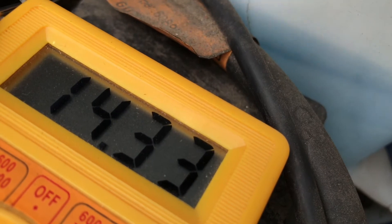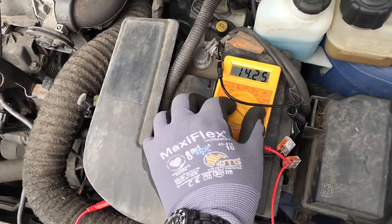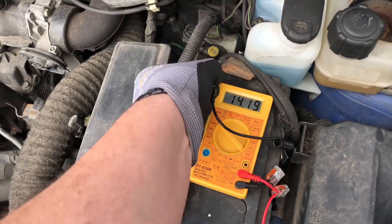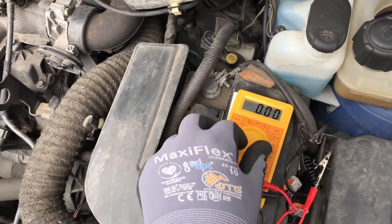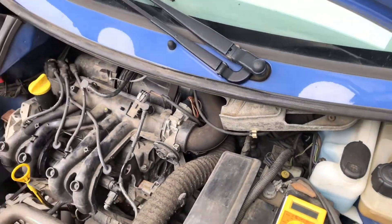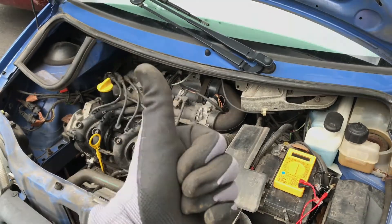The alternator is running well and the test is complete. Now unplug your multimeter and shut down everything — the generator is working properly. Thanks for watching, please subscribe and give me positive feedback — see you next time.